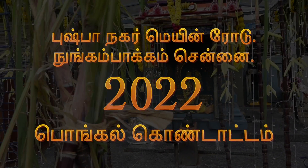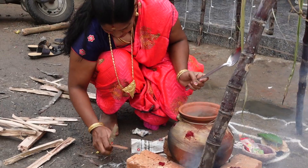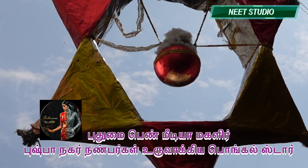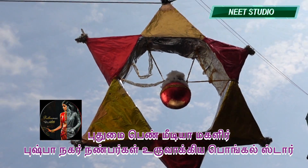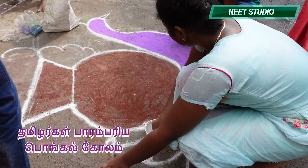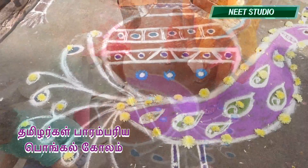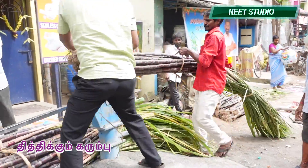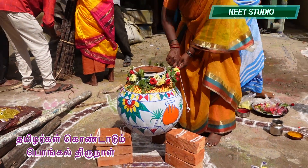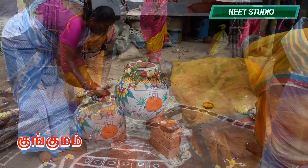Welcome to Pongal Thirnard. We are going to the area of Pushpa Nagar. They are in the area of Pungal Thirnard. We are going to finish the area of Pushpa Nagar. We will just make the area of Pongala great.